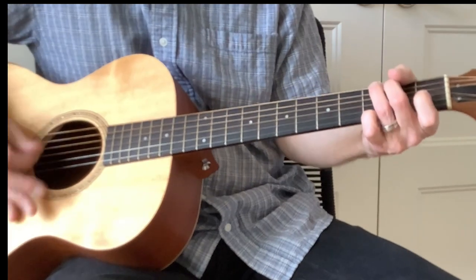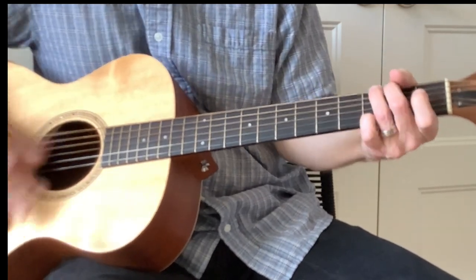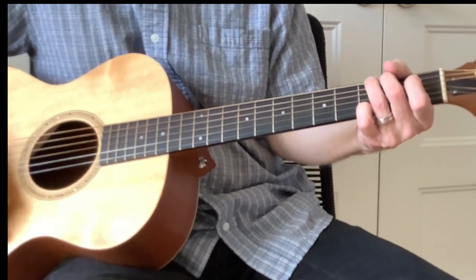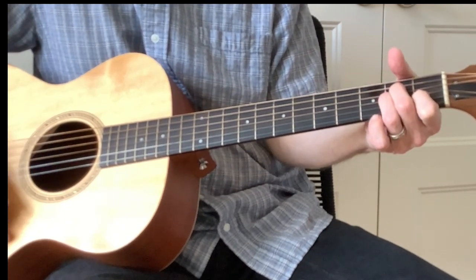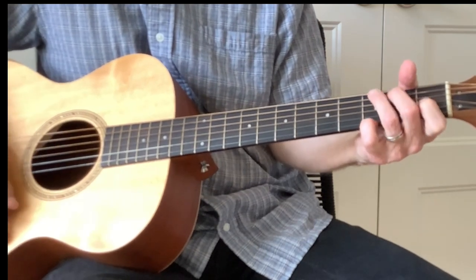I'm trying to keep that very thumpy, emphatic right hand going the whole time. Then it's 'the second half of the cruise' — D7 — 'and he hates to lose' — A minor — C to G.